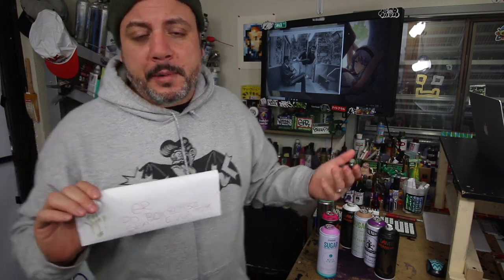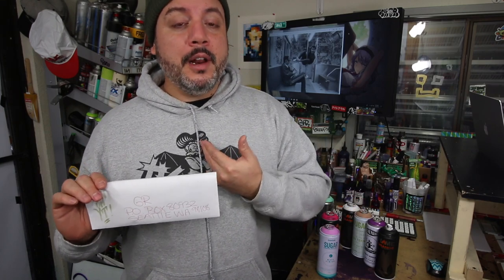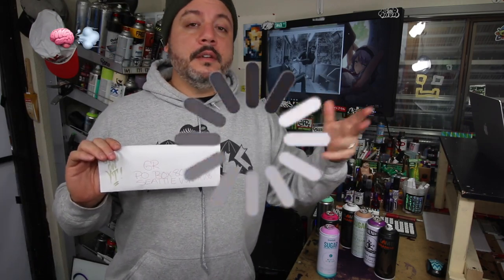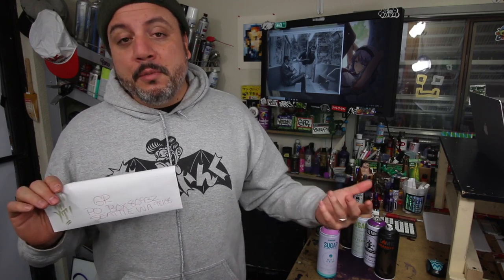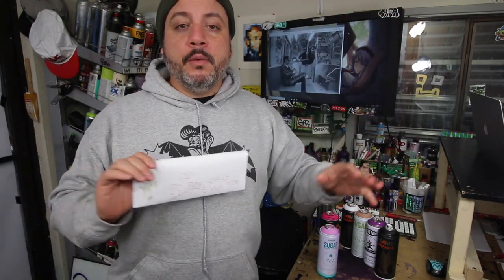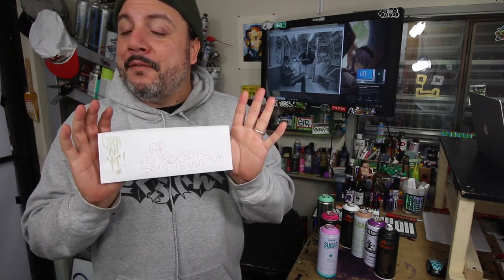If you ever want to hit off, just respond to an email or hit up info@artprimo.com. Respond to your order processing email, say 'hey I want GR to hit off my order' and I will do it. I'll write your name, hit up a GR, maybe write 'stay up' on your box — give you a little encouragement. Part of that service is I like to disseminate other people's stickers in people's boxes. It's a new way of getting up. The stickers go all over the world — we got customers from here all the way to Korea and everything in between.